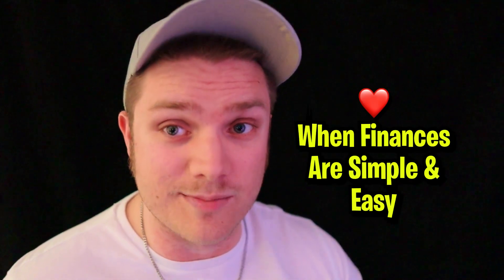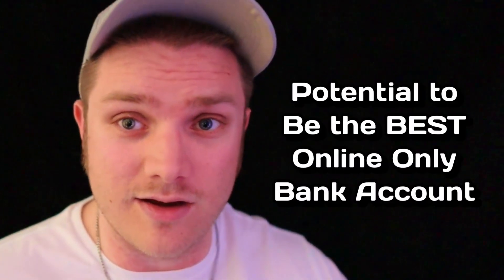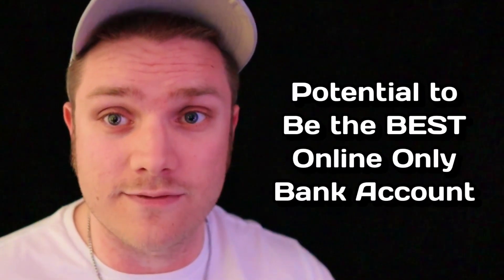I think this is a good way to introduce someone into high-yield online savings accounts. You can also have your daily cash automatically added to your savings account, which is simple and easy — and I like it when my finances are simple and easy. I imagine that as time goes on, Apple will continue to make improvements. I just hope it doesn't end up becoming a subscription like everything else. If Apple plays their cards right, they could very well become the king of online-only bank accounts.